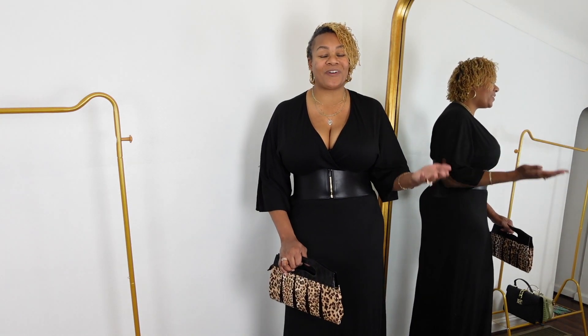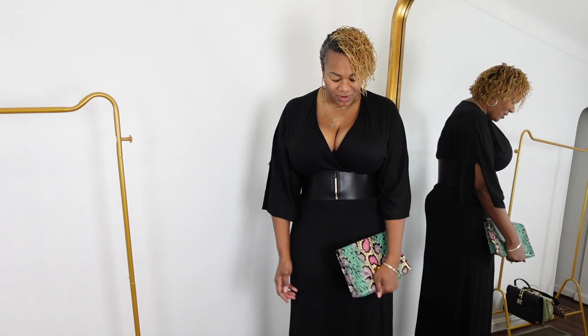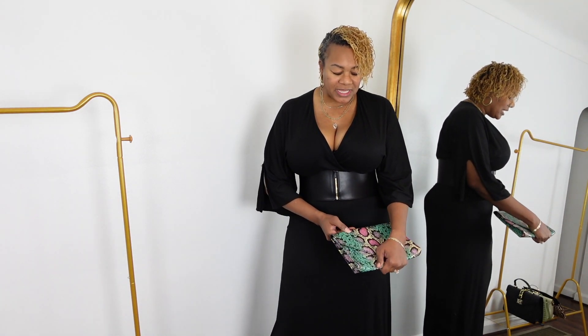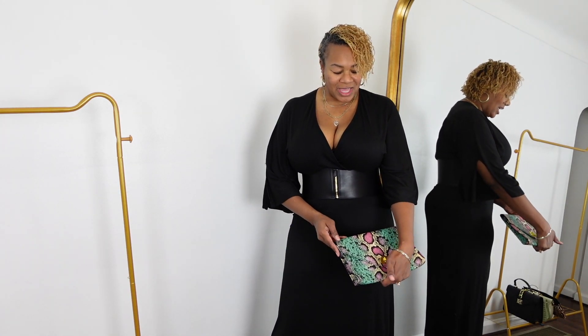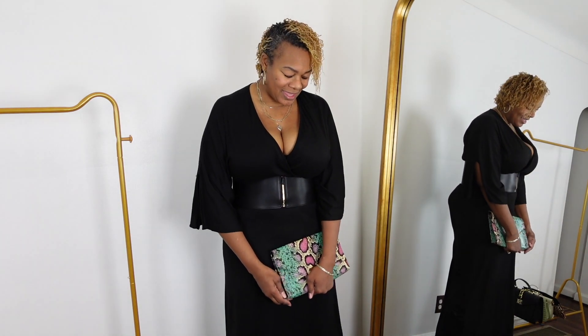Remember, fashion is fun. For the final bag: you've seen this one in a previous video. I got this clutch from Dots, a $10 store that is no longer in business in Michigan. I've had this bag for many years and it looks way more than $10. I love it — it gives me a little razzle dazzle, a little flair to the outfit. You can choose how you'd like to carry it; it's all up to you.